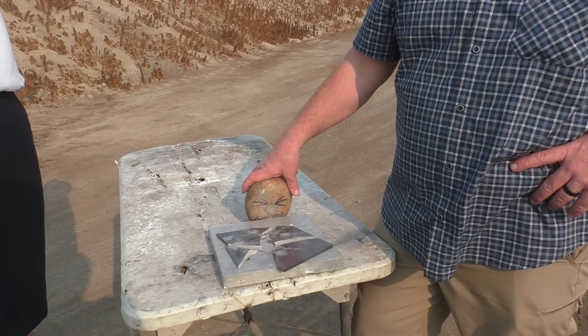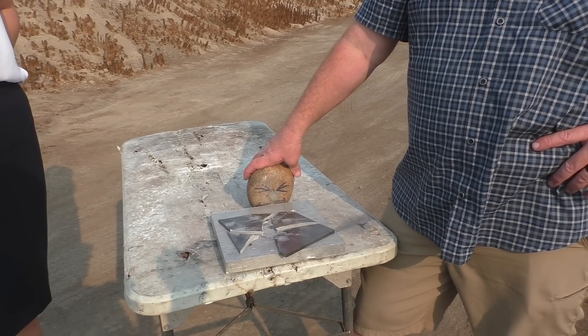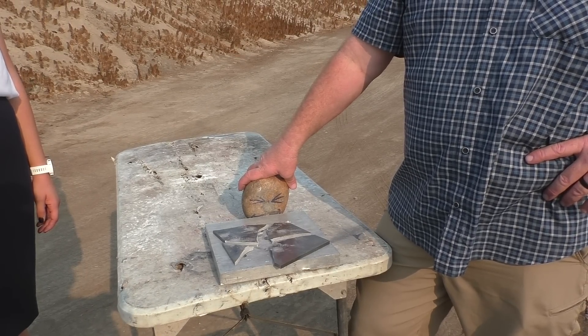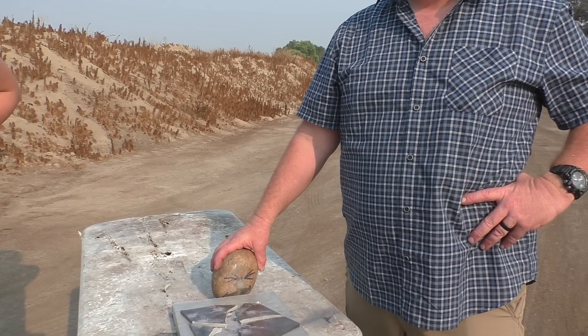When we shot that thick 2-inch tungsten cube a few years ago, being so thick gave it a lot of durability. That cube obviously didn't shatter — we hit it with an AR-15 and it just made little divots in it, little pockmarks. We sent that thing flying out about 50 feet; we had to go chase it around. It weighed like 6 pounds.